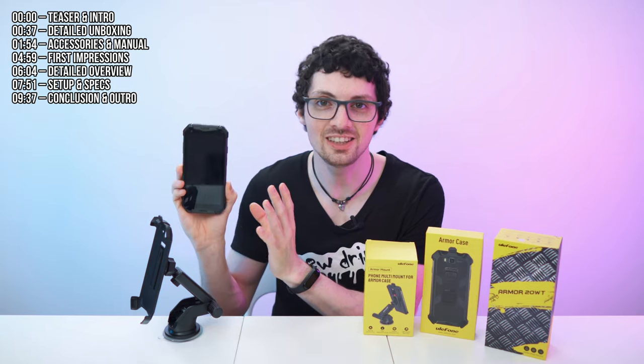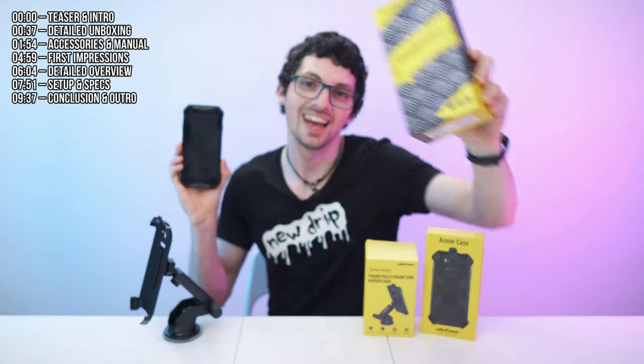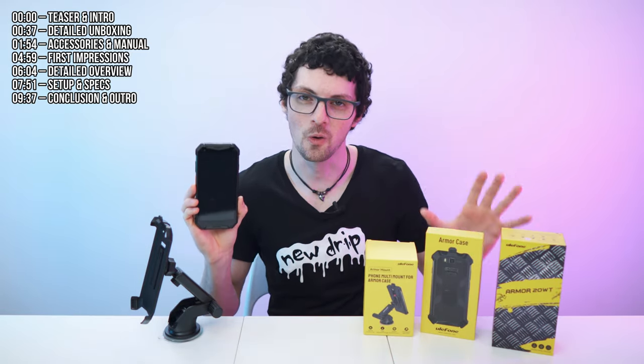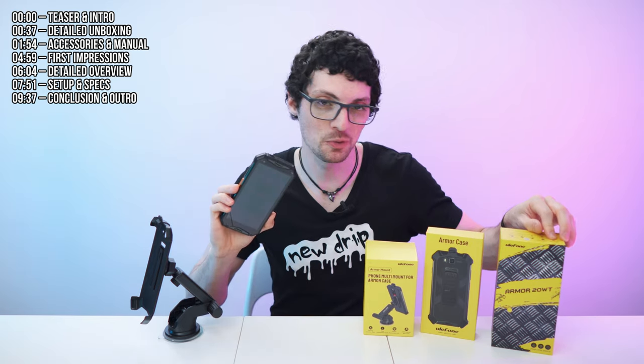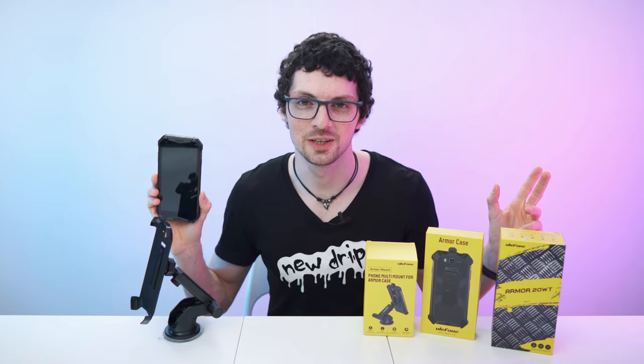Tons of features, top-of-the-line specs, detachable antenna and walkie-talkie functionalities. That's right, that's Ulefone's newest smartphone called the Armor 20WT and right here I got the whole package. The Armor phone, the Armor case and also the multi-mount. So let's get right to it.